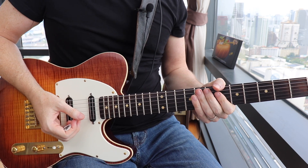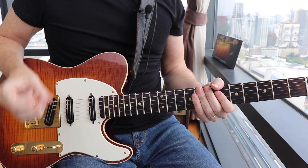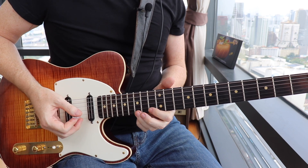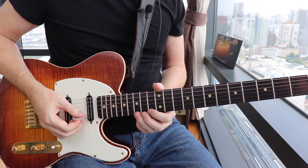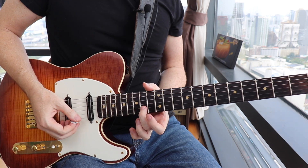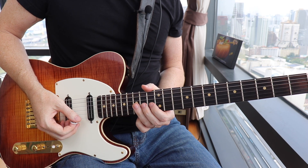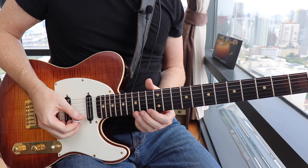We're starting up at the 15th fret on the second 16th note of beat three. You're gonna pull off that G note up there to the F note twice. You're then gonna go down to the B string, pull off the 14th fret to the 13th fret, follow that with the 15th fret on the G string — that's your root of B flat down there.